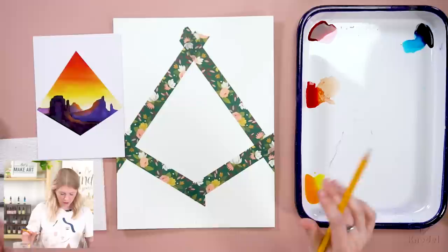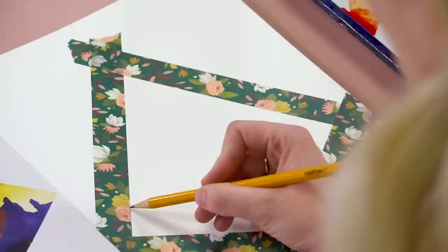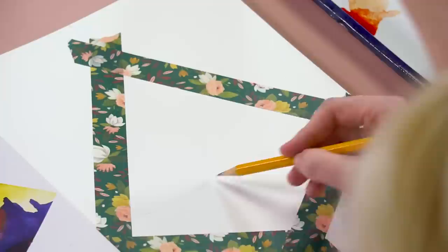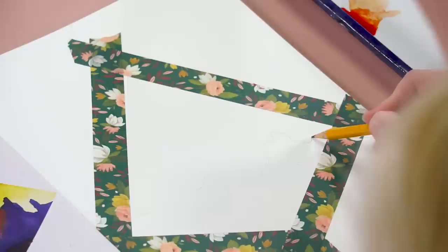I'm going to have a pencil here. I taped off my area and I'm going to start by drawing my farthest mountain — coming up like half an inch from the corner of the tape, coming across. It doesn't have to be a perfect line; mountain ranges are different shapes. It's just going to come up a little bit and then come down. That's number one.